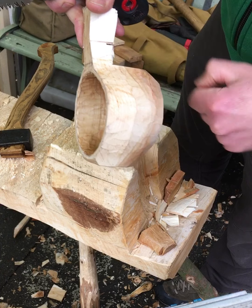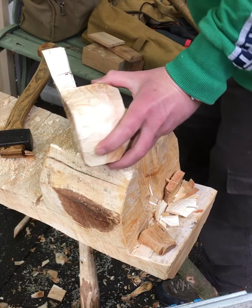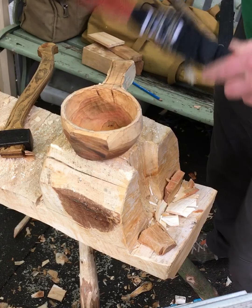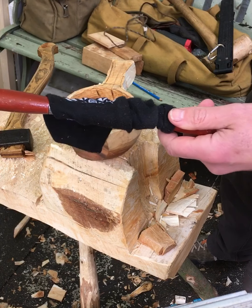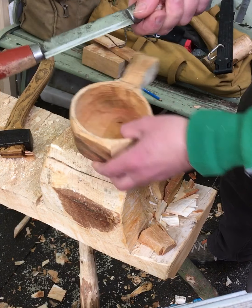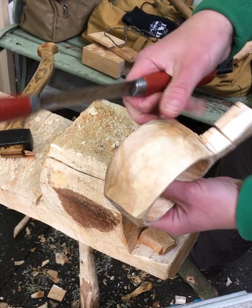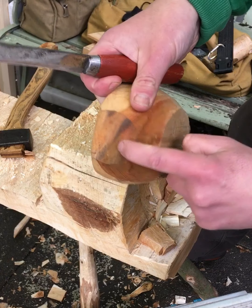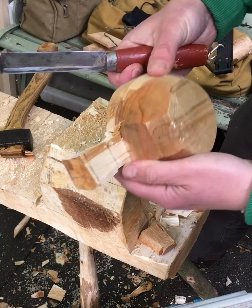To make a curved shape, all of these sections here can be removed with just a Swedish push knife, which is one of the best things you can buy. They're quite cheap and so much better than a draw knife because you can go around corners. Literally all the outside of this cup was done with this tool — I use it to get rid of all this, making it nice and round, and also get rid of all these blocky sections.